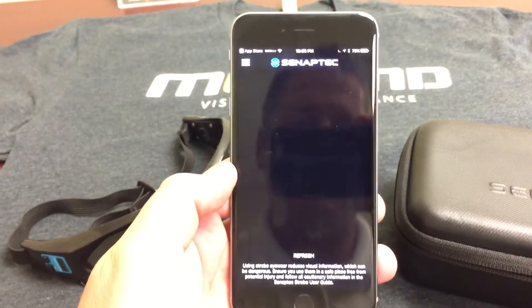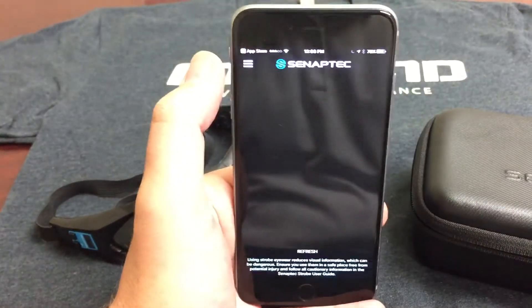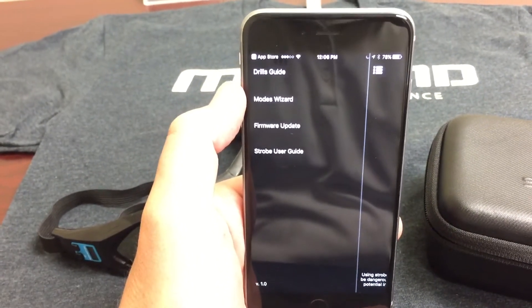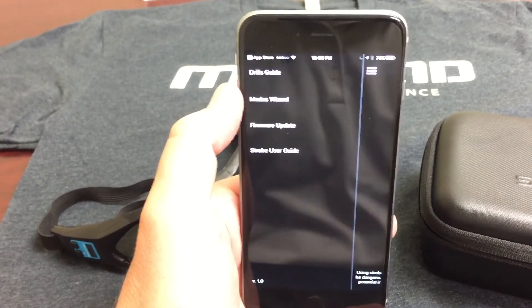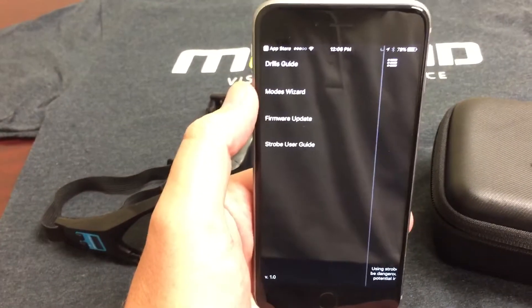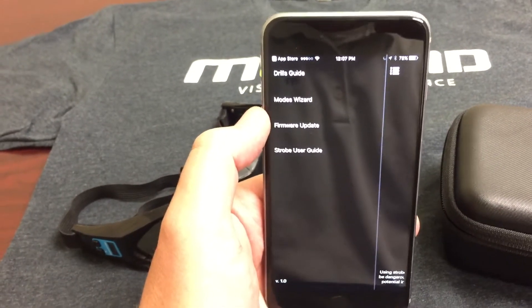Once you're on the app screen, in the menu bar at the top left you'll see: Drills Guide, Mode Wizard, Firmware Update, and Strobe User Guide. The Strobe User Guide is the same little guide I showed you in the bottom of the case. The Firmware Update is what we're going to want to do when you first receive your strobes.